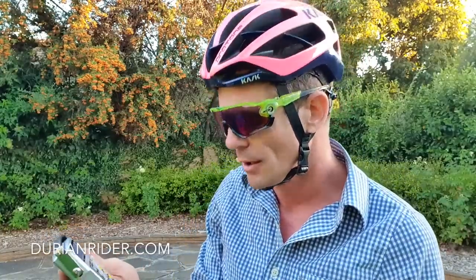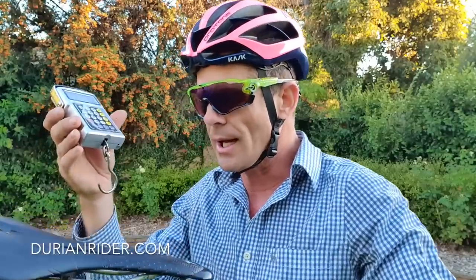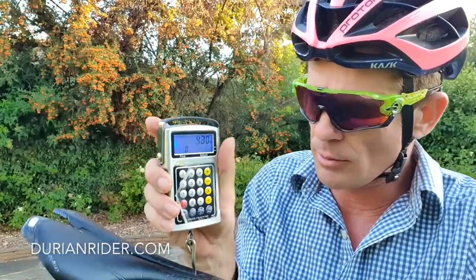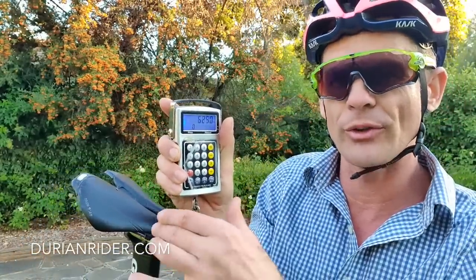So it's about a decade-old bike, give or take. We're going to weigh it. It has a Toupee saddle in there as well, also titanium rail. I like using the same saddle as a reference point.